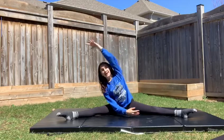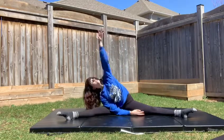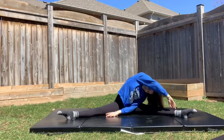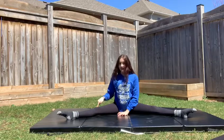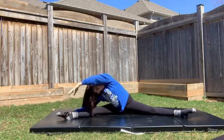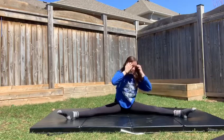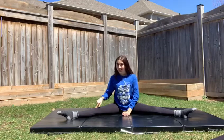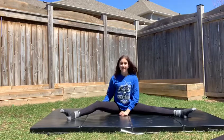We're going to start off by leaning over to one side. Next up, we're going to try to get our nose to our knee. When bringing your nose to your knee, you want to bring your nose to your knee — not your knee to your nose. You don't want your leg coming up like that, or you're going to be completely missing the proper stretch.